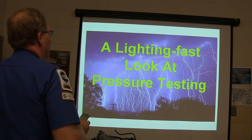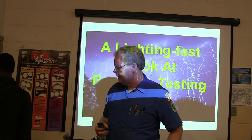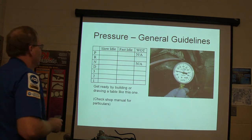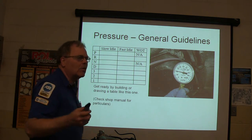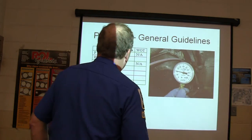Alright, I'm going to go ahead and jump into this right now — a fast look at pressure testing. Come on in, Nick. I need to pay attention to this: radiator systems. So, pressure and general guidelines — this is just general guidelines, right? This is transmissions in general. It's got to give you an idea of what's going on with this.